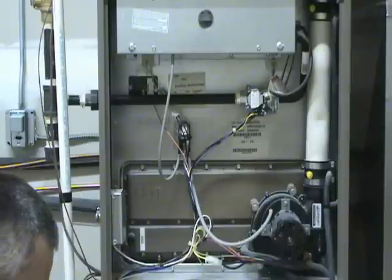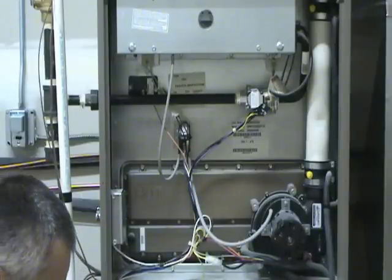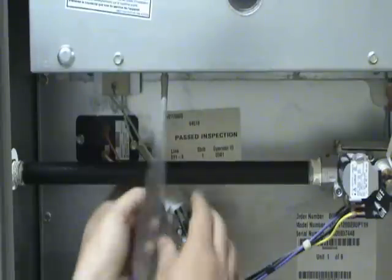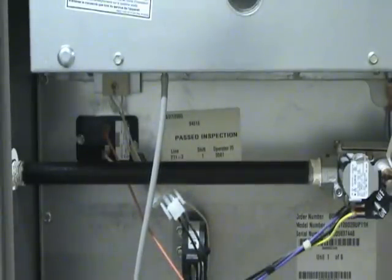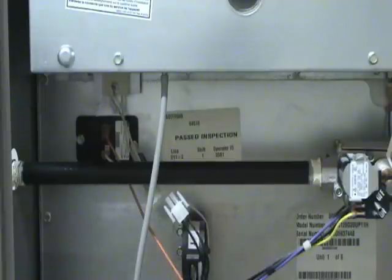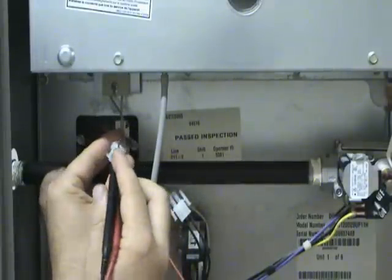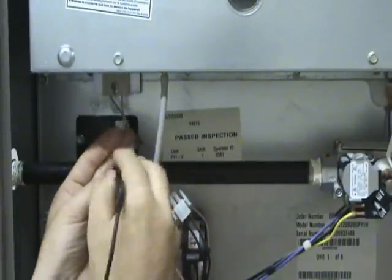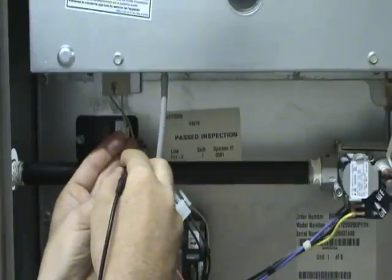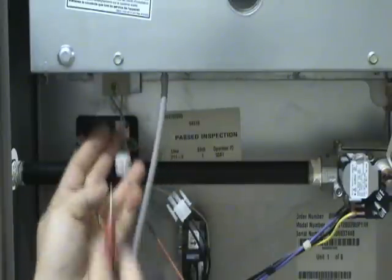The best way to check if you suspect your hot surface igniter is bad is to take a simple resistance reading. Most of them have a plug connection, like we do in this case — it's a simple matter of disconnecting the plug. Take your meter, put one lead on each of the terminals, and you'll get a resistance reading. In this case, we've got about 75 ohms, which is about what I would expect.